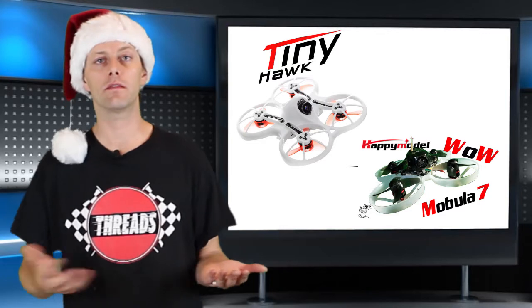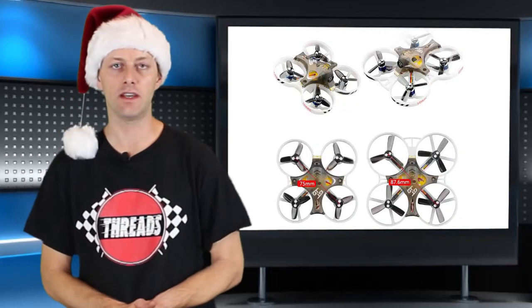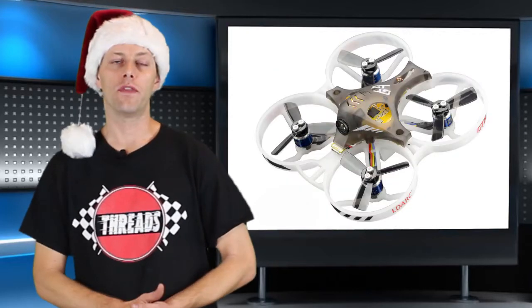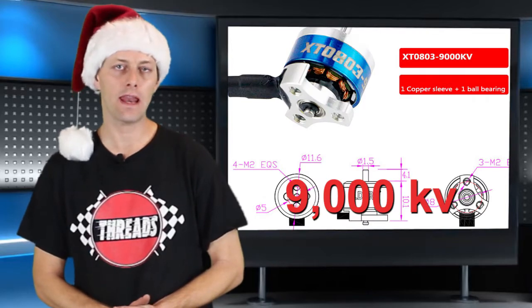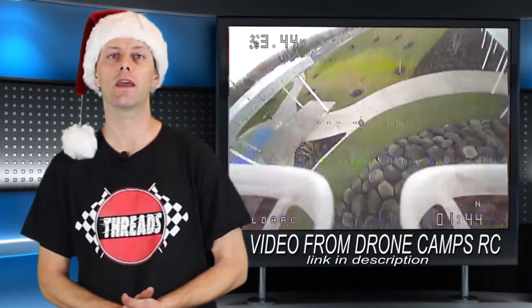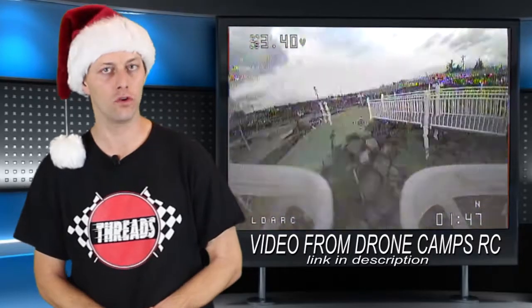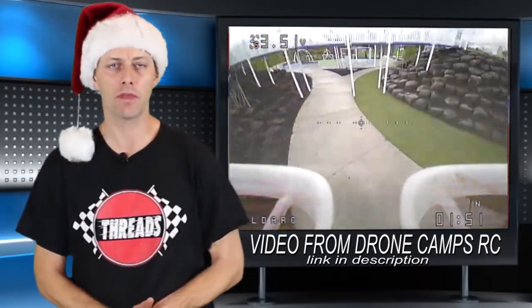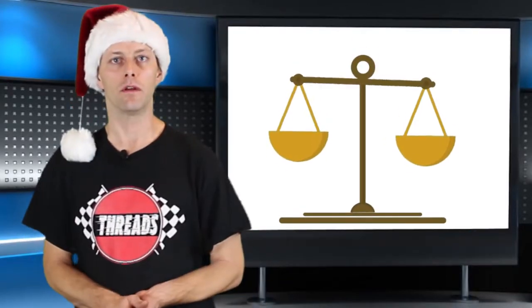If you've been debating between the Tiny Hawk and the Mobula 7, maybe you should look at a third quad — the LDARC GT7. This is a 75mm brushless whoop with 9,000 kV motors, SP Racing F3 processor, and a 10-amp BLHeli all-in-one ESC. Dronecamp RC did a good comparison video against the Mobula 7, saying how it handled great and could perform well and do good freestyle. It was heavier than the Mobula 7, but that could help it in the wind.